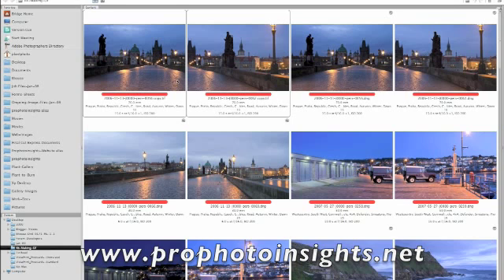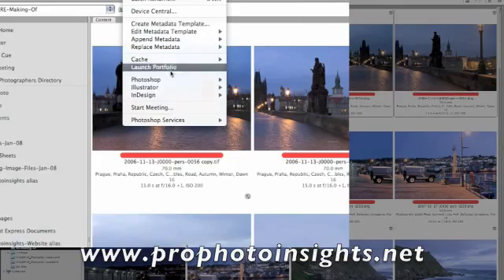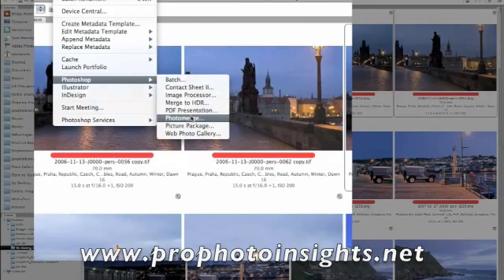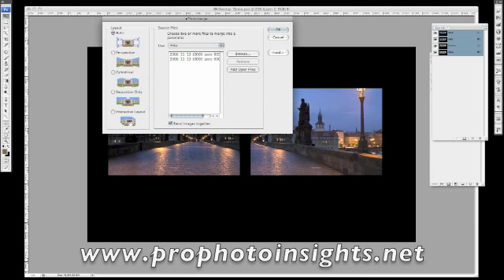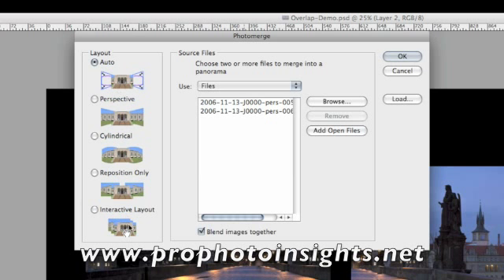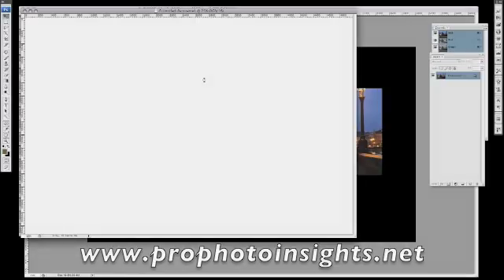Let's get rid of that. I'm going to highlight these two TIFF files — you can use DNG files if you want to. Go up to your menu, go to Tools > Photoshop > Photomerge. That loads the Photomerge dialog. I tend to leave this on Auto — you can play with the other options, but if it ain't broken don't fix it. Click OK and it will now process those two DNG files into a panoramic.